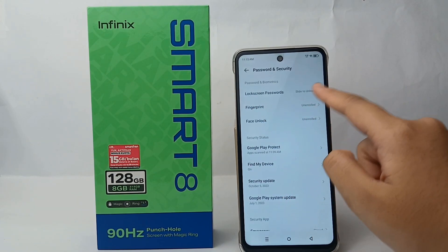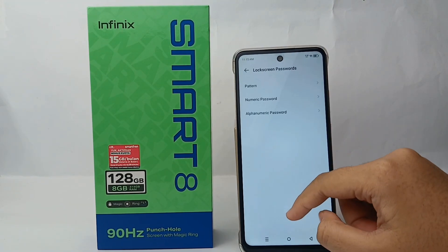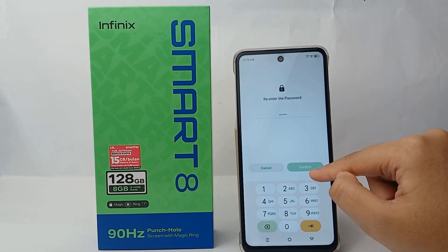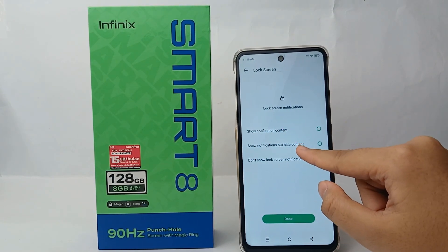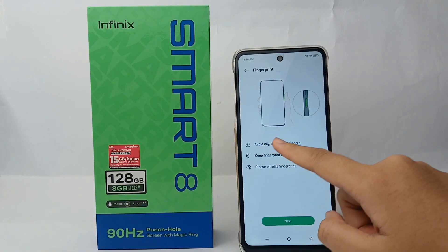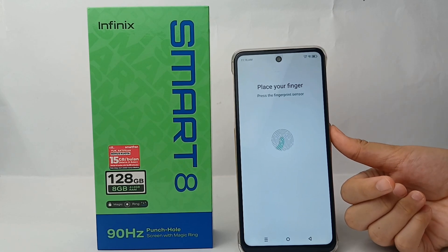So this is the Fingerprint option — click on it. Before you add the fingerprint, you have to first add a lock screen password. I choose numeric password. After that you can add your fingerprint. Click Done, then click Add Fingerprint. Don't forget to follow those regulations and click Next, so you can place your finger on the sensor.